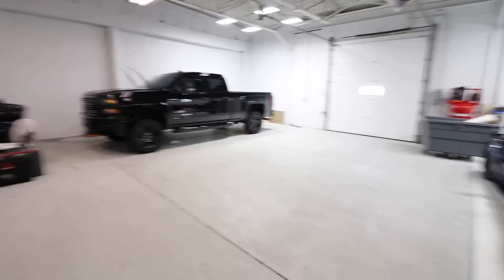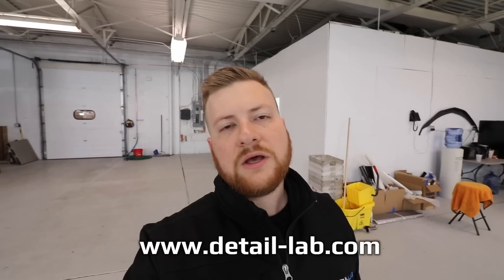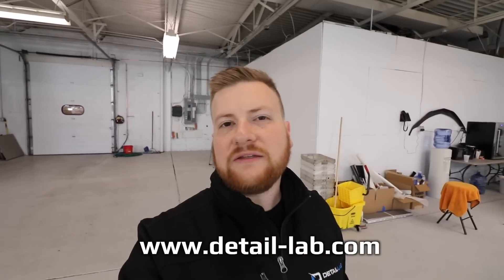We're here at Detail Lab - we specialize in paint corrections, ceramic coatings, pretty much any basic detailing all the way up to some high-end detailing. You can find out the info on my website. If you go to detail-lab.com - I'll put it on screen - you can also check out our Instagram at detail.lab. That's all detailing content, and the website is more professional with all your services listed out.